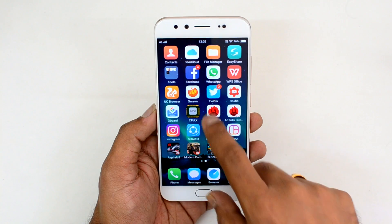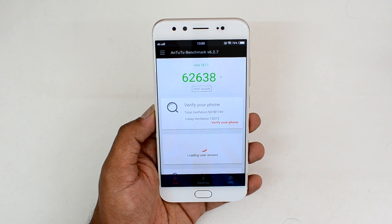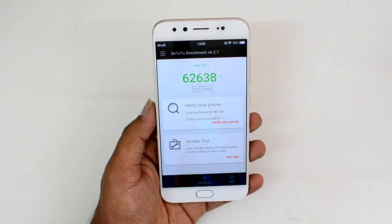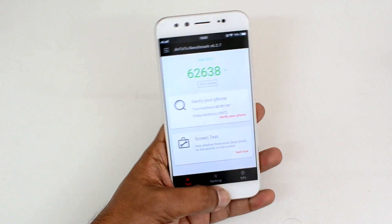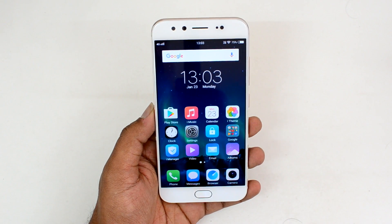That is the sensor information on the Vivo V5 Plus. Now let's go to the benchmark scores. The Snapdragon 625 is a mid-range processor — it's not as powerful as the Snapdragon 652 or 650, but it does provide decent performance. The benchmark score for the Vivo V5 Plus is 62,638 on the AnTuTu score, which is definitely a good score for Snapdragon 625-powered devices.